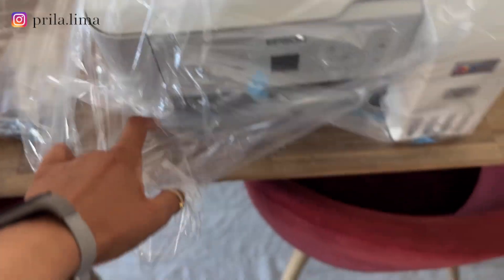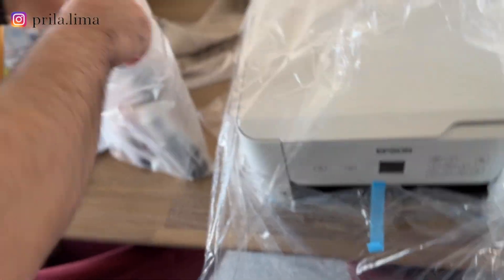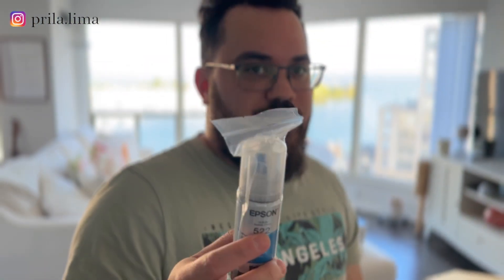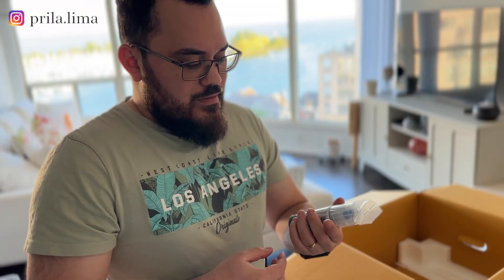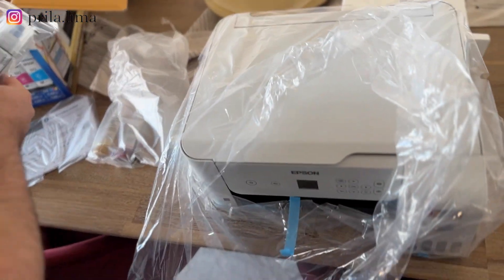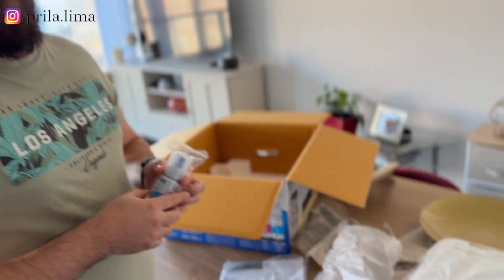It's a regular ink printer, but the main difference is the cartridges are not cartridges — you basically just buy bottles of ink and put them in. To refill, there's either a package for around $30 or you can buy individual bottles. One of these bottles will get you about 7,000 pages. Good deal!